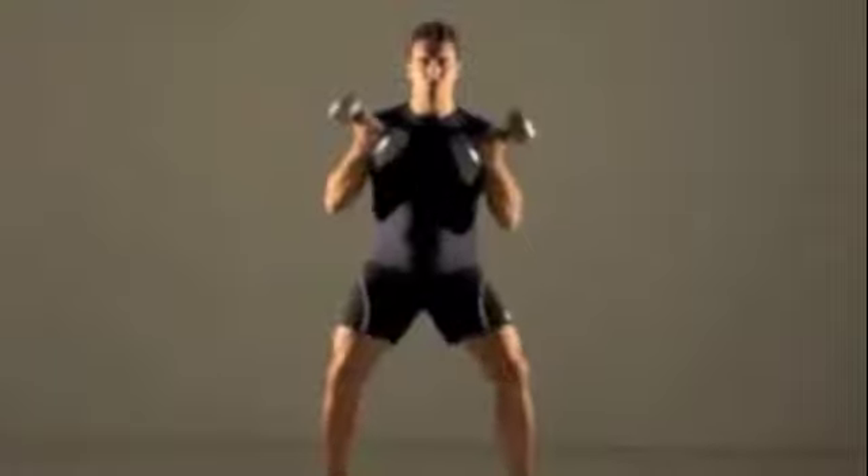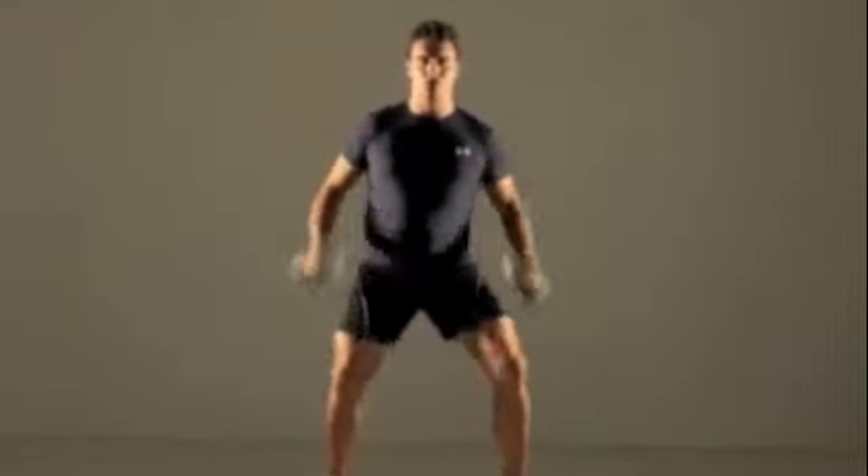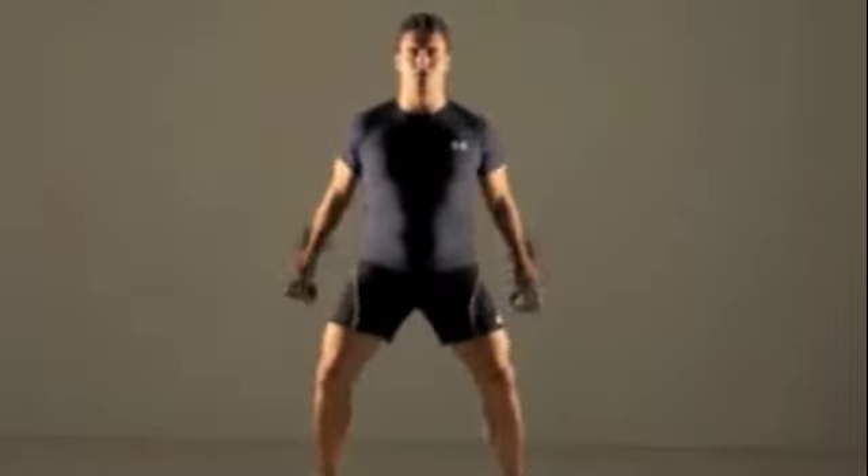Beginners should do 3 sets of 5 repetitions. More advanced exercisers can do 3 sets of 10 repetitions each.